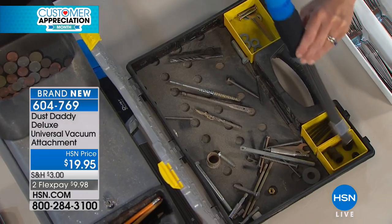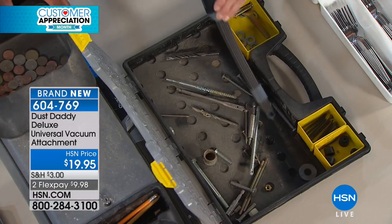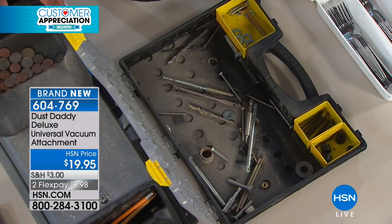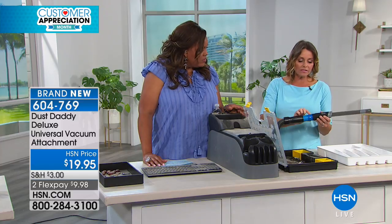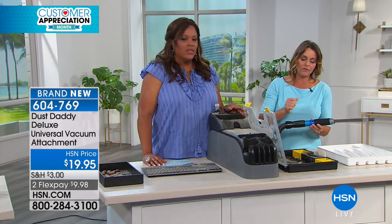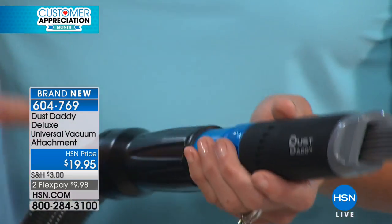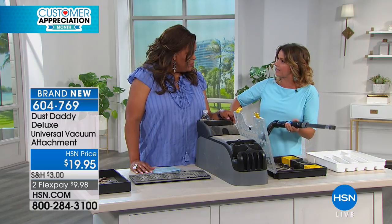Can you change the suction level? You can. Basically, the way it works — if you're working with something like delicates and you don't want too much suction, there's a little dial on the side that you can adjust. This gives you a little release of that tension. But it's going to work really strong and really hard, pulling in all of those pieces that you don't want to suck up in your regular vacuum. How about your valuables?